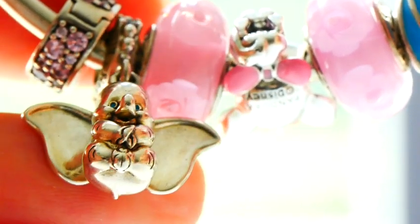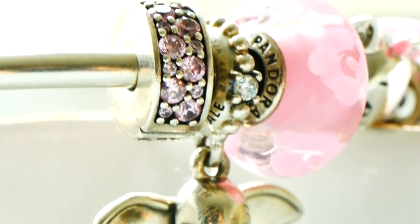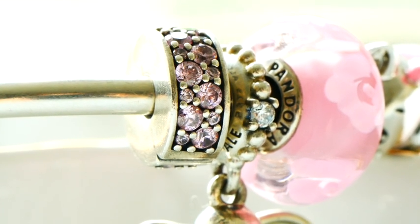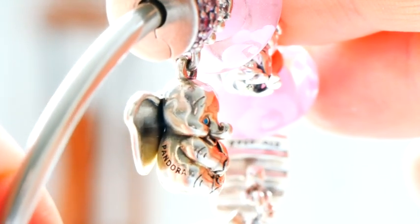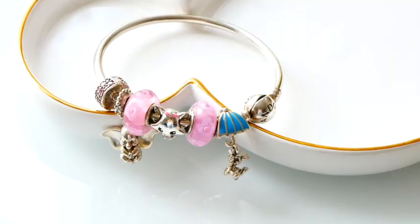The last charm I have is actually a clip. It has silicone inside, so it keeps your charms in place — it's very stationary. It does move when you really give it a good pull, but for the most part I find it stays on really, really well. I would like to get a second one of these just because I'd love to have the charms more centered on the bracelet, but for now I have it closer to the clasp so they stay in place and don't move around too much.